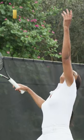Also, you want to make sure that the hand, when you're holding the ball, is not in the palm.